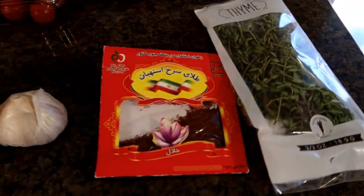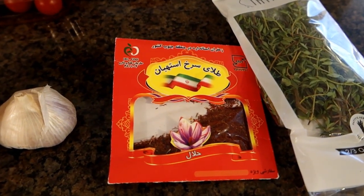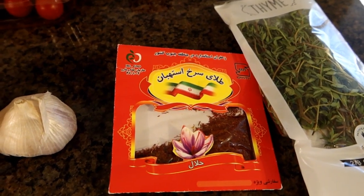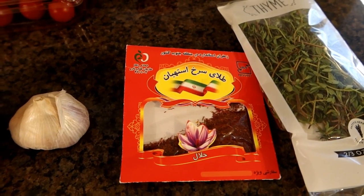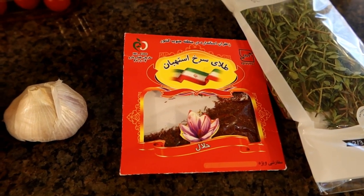Salt and pepper, some fresh thyme, and some saffron — it's an optional ingredient. That's actually the thing that inspired me to do this recipe today, because about two years ago for Christmas, my cousin's wife, who is an Iranian woman, gave my mom this little packet of saffron.